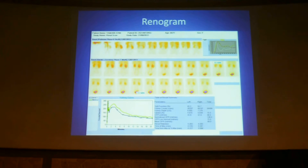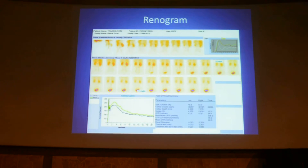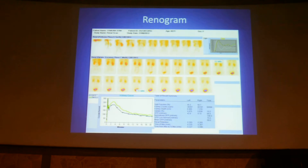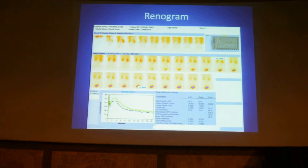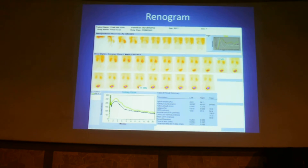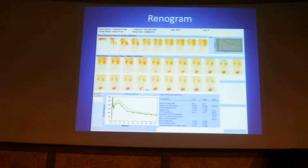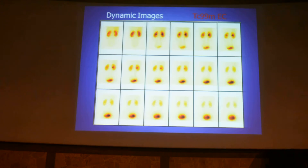Like EKG or ECG, a renogram maps a curve that tracks the tracer in the kidneys as it moves from the vascular phase to the uptake (cortical) phase and then to the excretory phase. This is the perfusion phase and this is the excretory phase. The PEAK should fall anywhere between 2 to 4 minutes, and the PEHALF should be anywhere between 10 to 12 minutes.